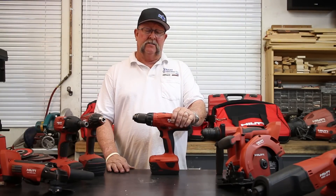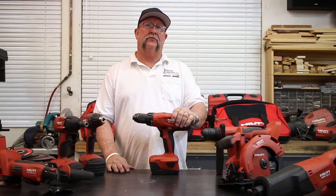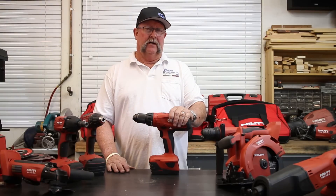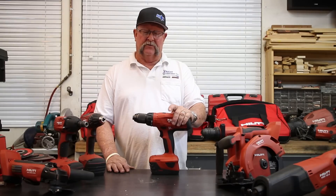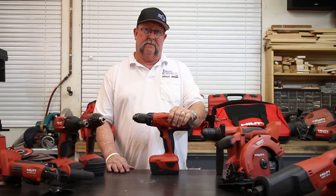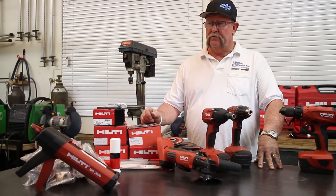If you're interested in Hilti tools, some big-box stores like Home Depot carry a few of them, though most stores don't. If you're lucky, Hilti does have stores throughout the United States, though there aren't a lot of them. I happen to have one right down the street, which works great for me. You can also get them on Hilti.com.